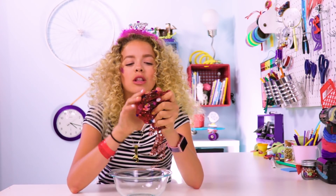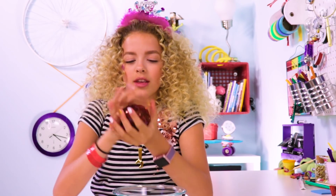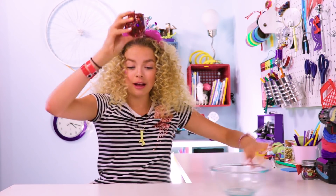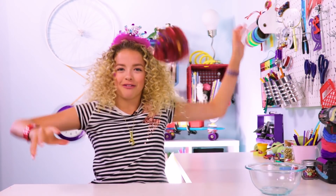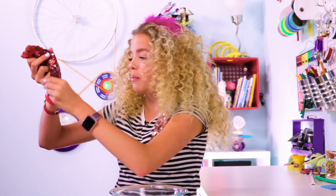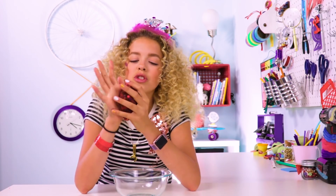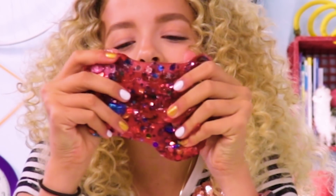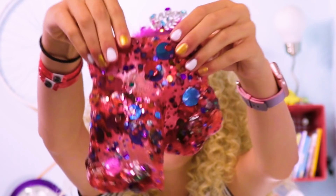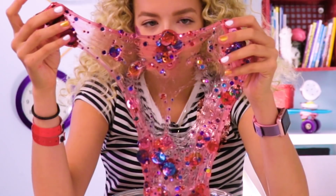Honestly, I like my slime a little bit more tough because I like bouncing it. And if you want to, it can be like a confetti slime ball — it literally bounces. Slime is just so satisfying and beautiful to look at, and you can add whatever type of confetti you want. Let's hack it!